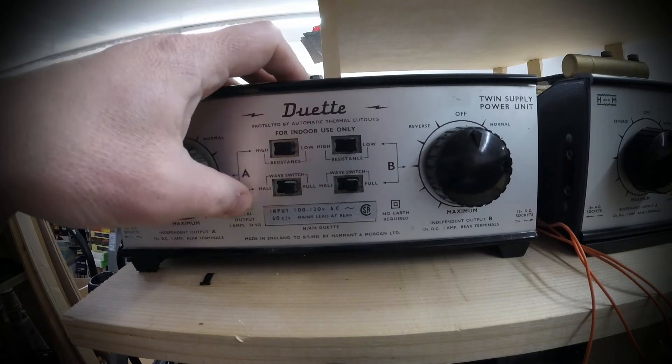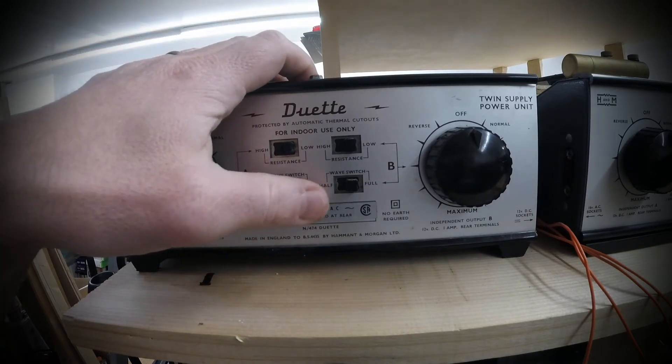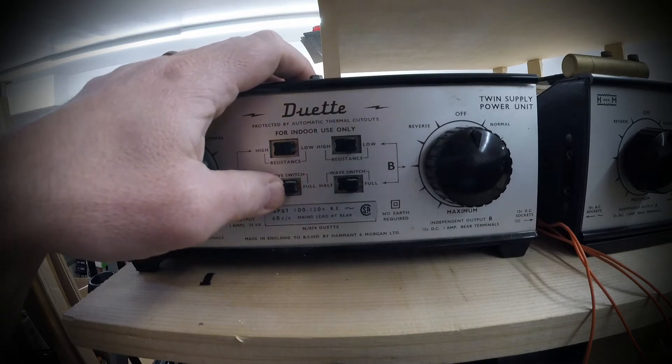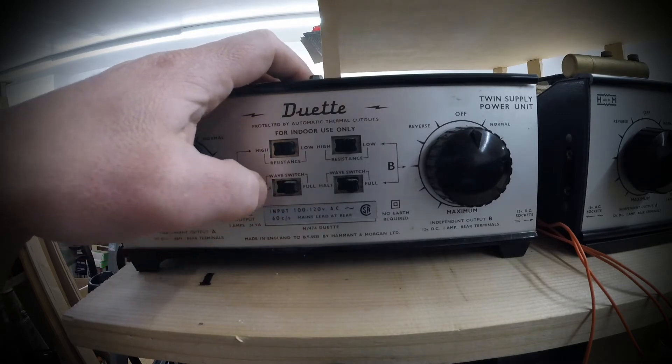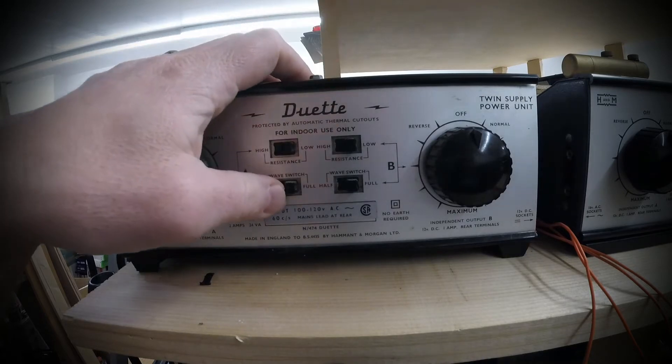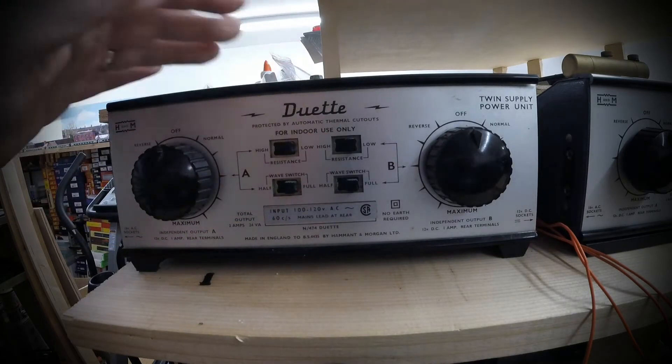They also have this thing called half wave. Basically this is not something you want to turn on and off — you just leave it on full wave. It was a feature for, I think, O gauge or something like that, and it's a good way to burn up a motor. So you don't want to use that.